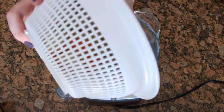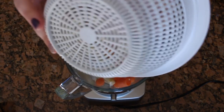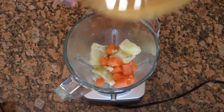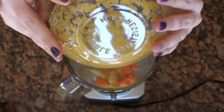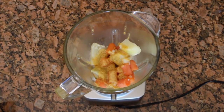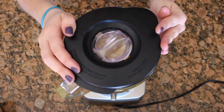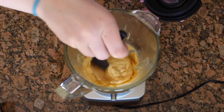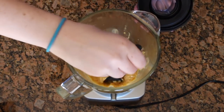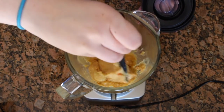Once your vegetables have finished cooking and you have gathered all of your other ingredients, you want to pour it all into a blender and blend everything on low to medium speed until all of it is incorporated. You may have to stop every once in a while to mix it all up again yourself if something gets stuck in the blender.